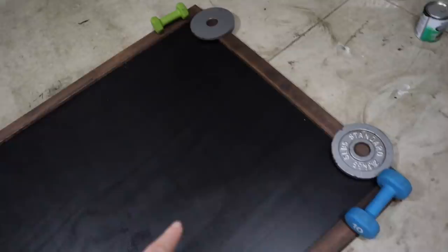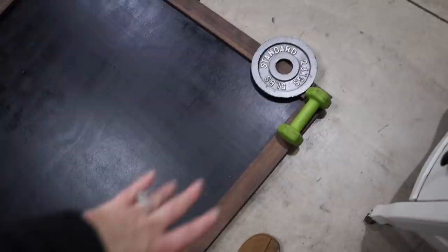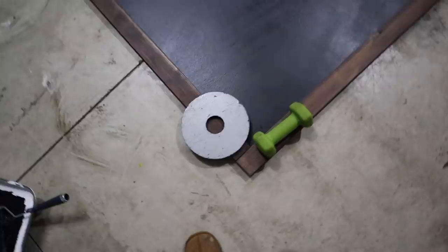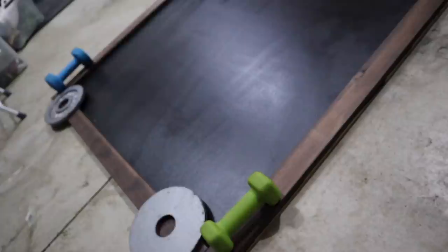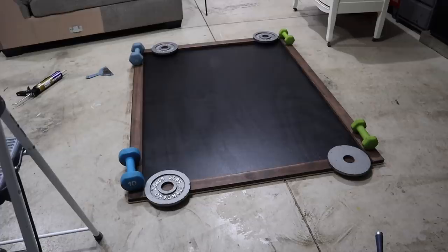I did the liquid nails and put the wood down. Now I just have weights on top of it to keep it in place and press it down to make sure that it adheres the right way. I'm going to let this dry overnight. I should have stained the sides of the plywood before I put that wood on, but I didn't, so I'm going to stain that once this is all dry tomorrow morning. Then once that stain is dry we'll get this all hung up tomorrow.